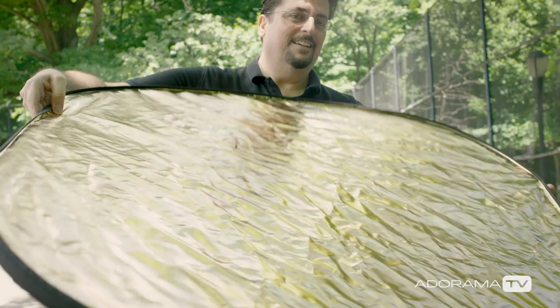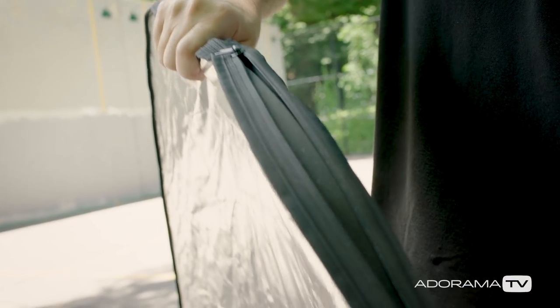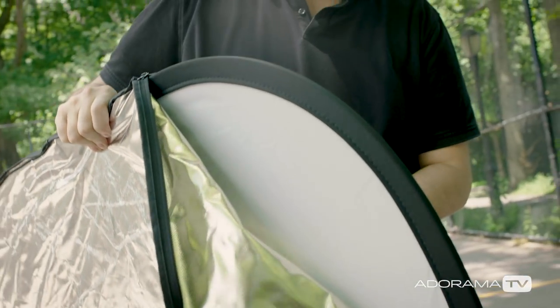A reflector is one of the first light modifiers that photographers buy when they're just starting to manipulate light. Get yourself a good one, and there'll be no end to the looks you can get.